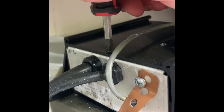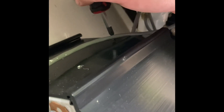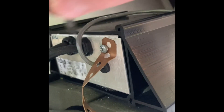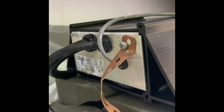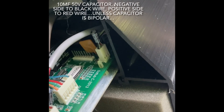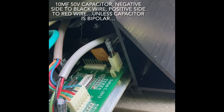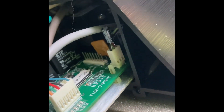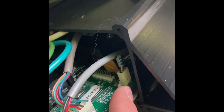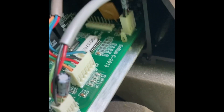Three screws to take out — one here that I took out already, another one's right here. I think this is the ground — take that off — and then this is supposed to slide out of this enclosure. We have added two 10-microfarad capacitors, these are 50-volt ones, to the two temperature sensors. There's one here and then one there — wedged it in against the connectors.